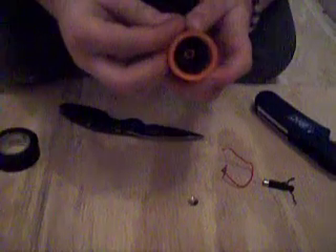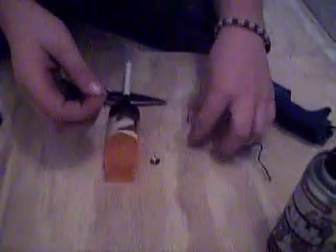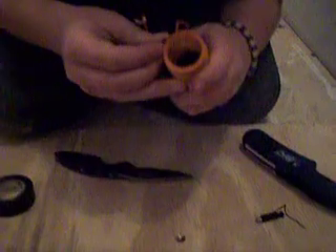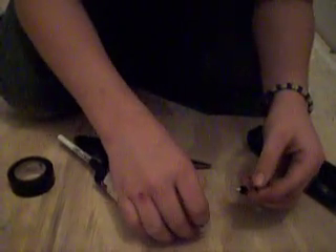You want to put the pins in the holes and put the wires so they can be connected. Put them in there with the thumbtacks.